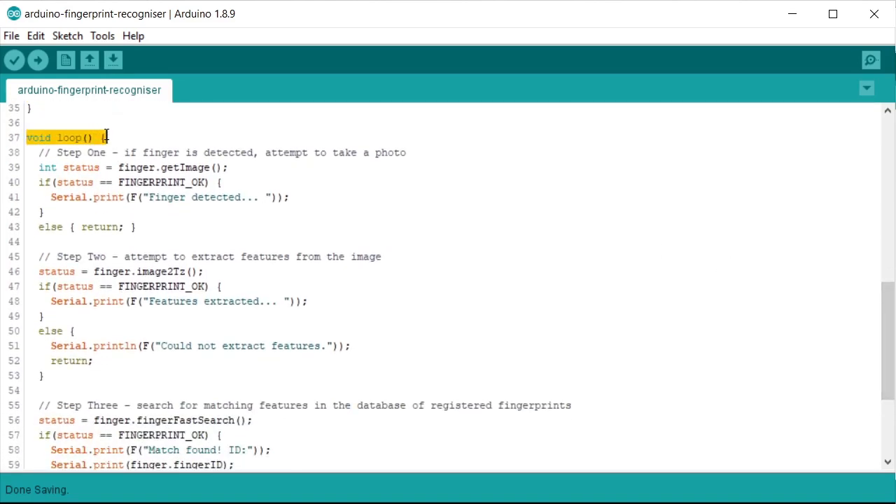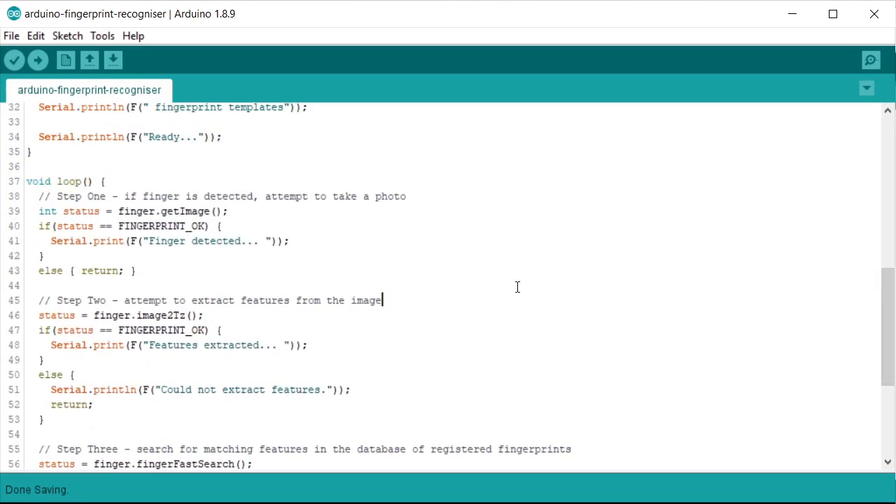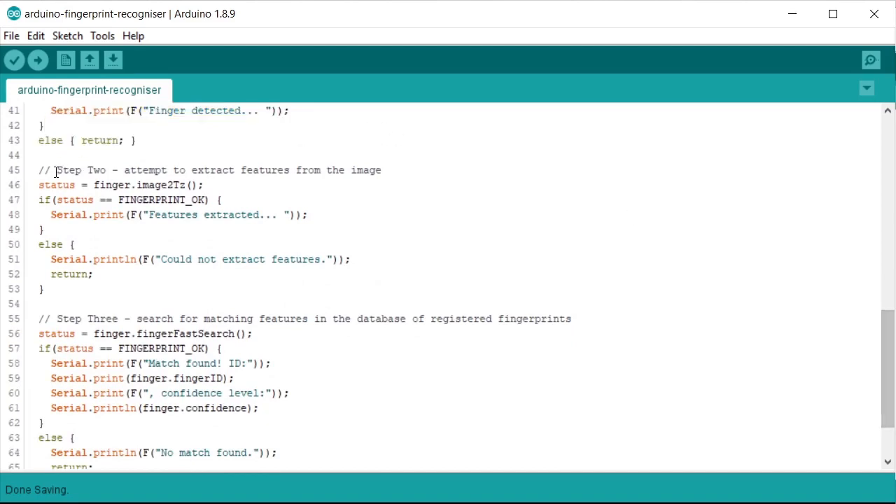In the loop function, the main program loop goes round looking for fingerprints in a three-step process. Step 1: when a finger is pressed against the glass pane, we take a photograph using the getImage function from the library. As long as the image is taken successfully we carry on; if not, we return from the loop and try again next time.